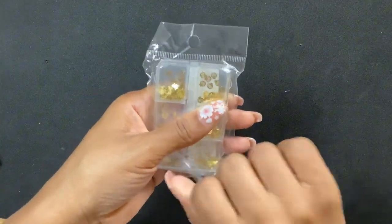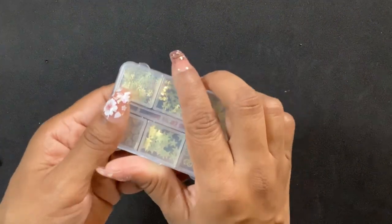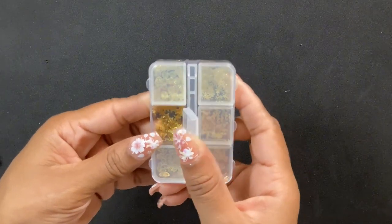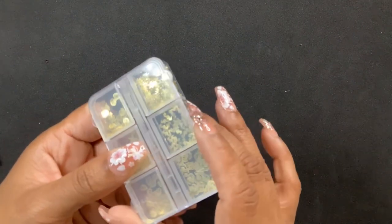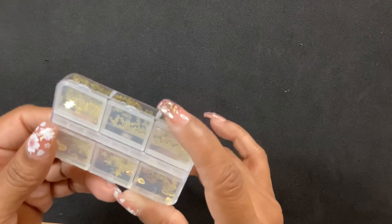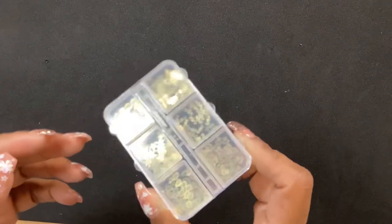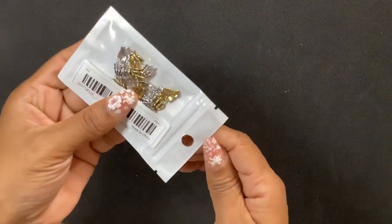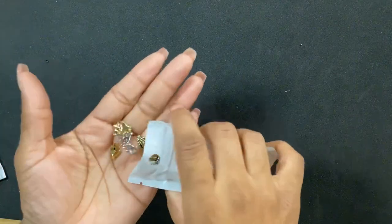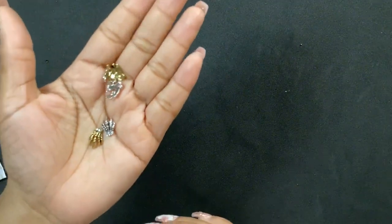Next I got more — I guess you could call these charms because they're not heavy. I got different shapes: stars, shells, snowflakes, seahorses. I must have been in an under-the-sea vibe. This isn't typically stuff I'd go for but the mushrooms are cute — I could work with it. Then I got more charms — these are skeleton hands, silver and gold, and they have little sparkle leaves on the wrist.